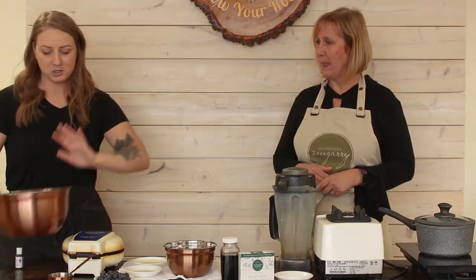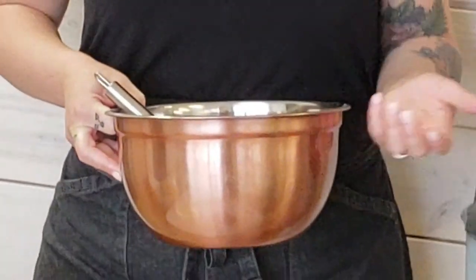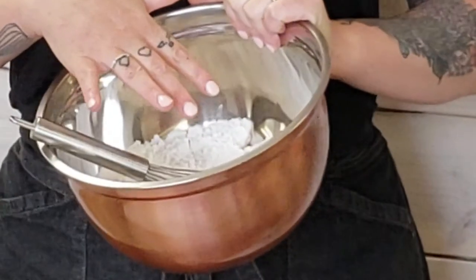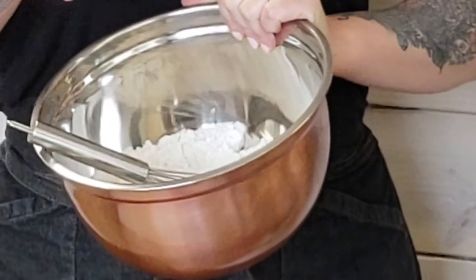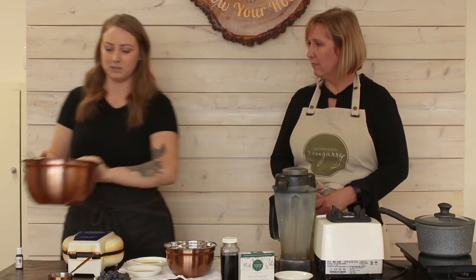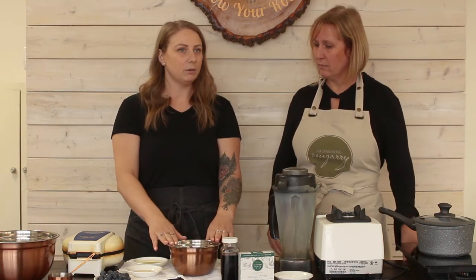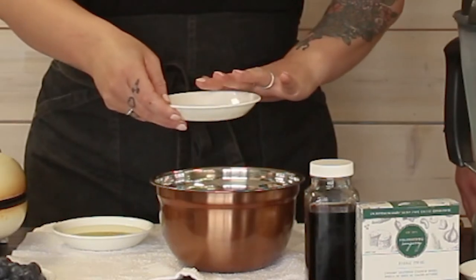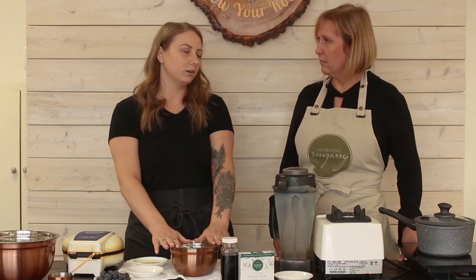So we've got all of our dry mix. It's a very simple basic waffle recipe and you should have most of these ingredients at home. You can do a gluten-free version with gluten-free all-purpose flour, or you can just use regular all-purpose flour. The first thing you want to do is start with your plant milk.